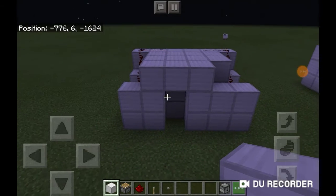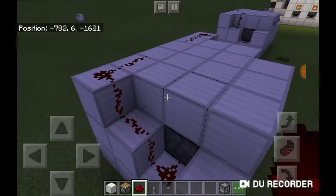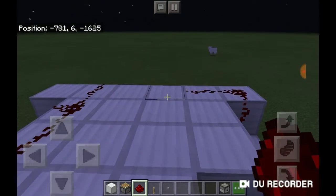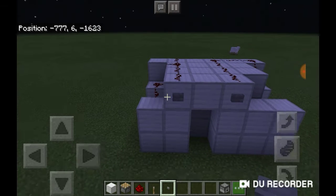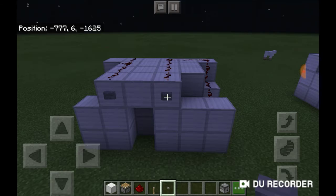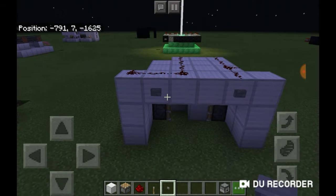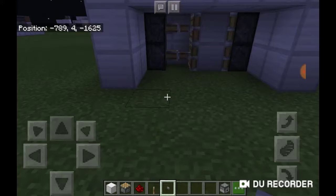Now that I have covered up the pistons, what you will need to do is simply do this so that it can open with two different buttons. So now if we press this, it opens it; press this, it closes. Very simple, and you can also do the same on the other side — here it opens and here it closes.